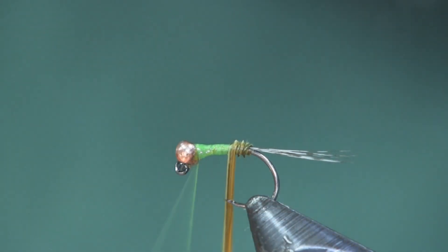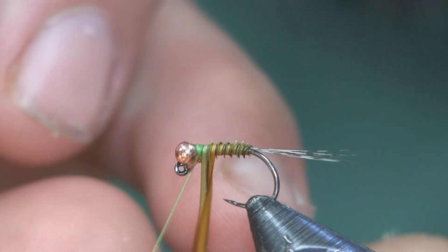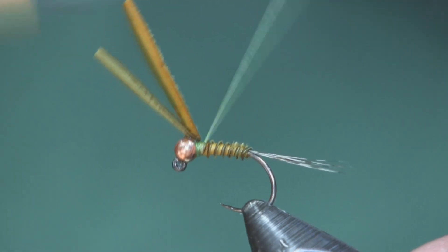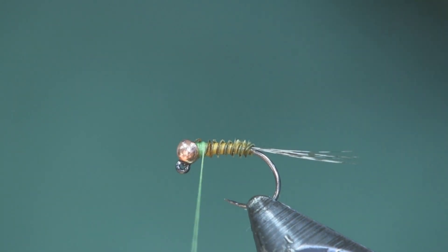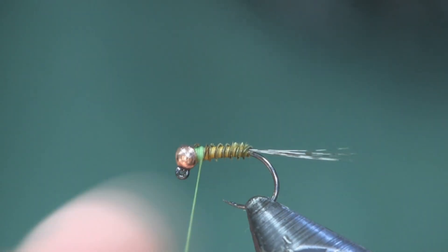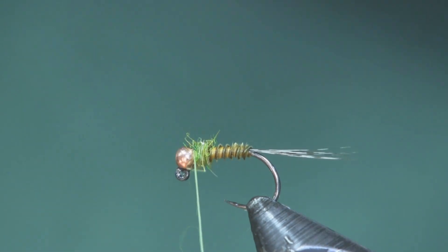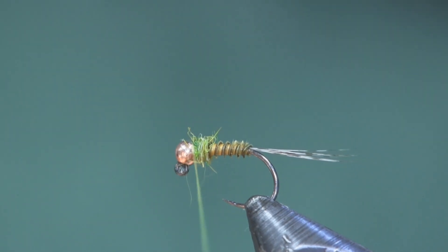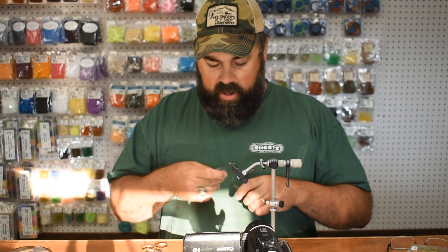Now I'm going to take the two quills side by side and wrap them up — it gives you a nice alternating color. I don't get too particular with this; sometimes it'll get a little bigger in areas and smaller in others, but on such a small fly it's not going to make a huge difference. We get it up to the bead, trim it off. The last thing is to add just a tiny bit of dubbing — this is a size 16, so it doesn't take much. The color is Dragonfly Olive in the SLF Prism Lux dubbing blend — just enough to make a visible collar.